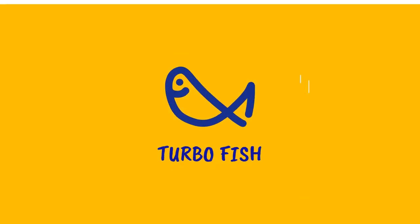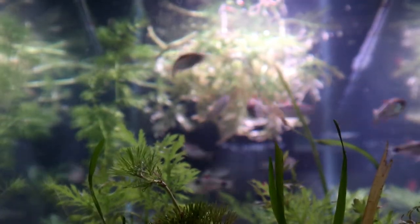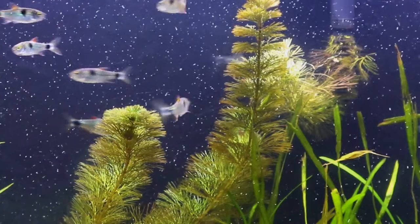Hey guys, I'm Annie. If you want to learn about a small but vicious little fish, stick around — and they are not behind me. Meet our bucktooth tetra, or Exodon paradoxus. These guys are actually fairly easy to care for, but extremely difficult to keep with other fish. It's actually probably best just to keep them in their own species tank. These small fish have a big personality.